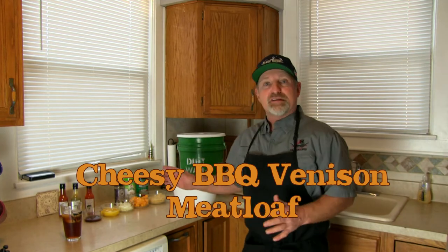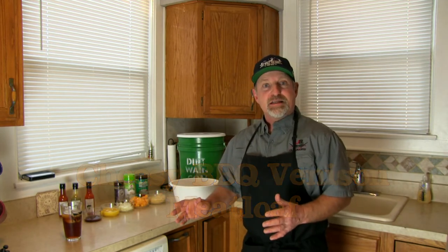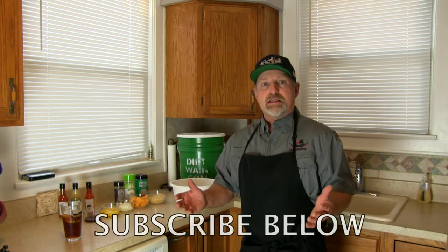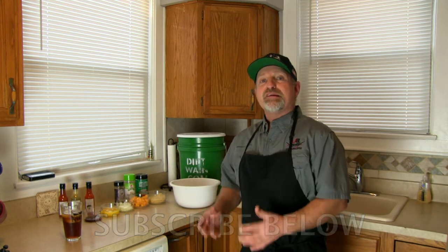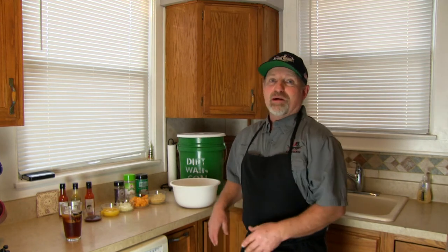It's very simple. As you can tell, there's not a lot of ingredients in it. You can add or subtract or put whatever you want in, but this isn't your mom's meatloaf where she dumps an egg, some breadcrumbs and some ketchup in it and mixes it up and throws it in the oven. This is a really neat way to make cheesy barbecued venison meatloaf.